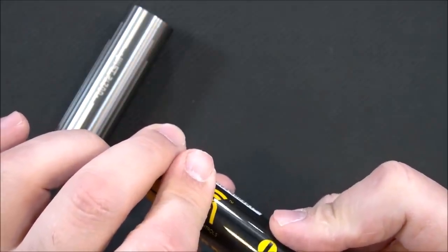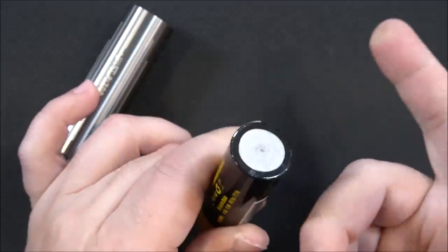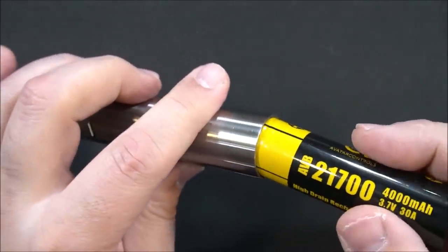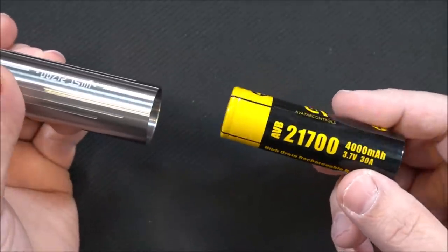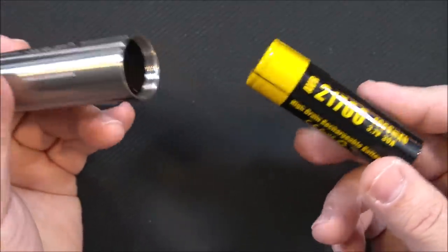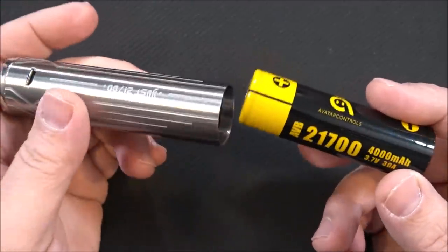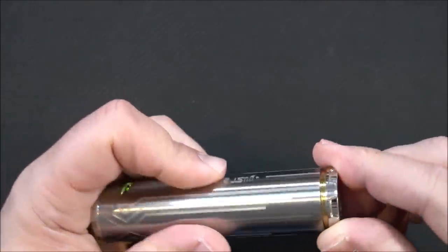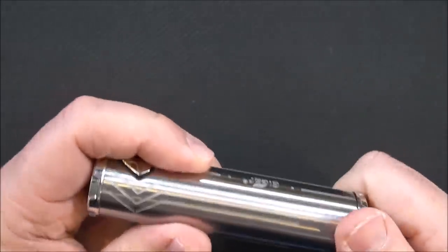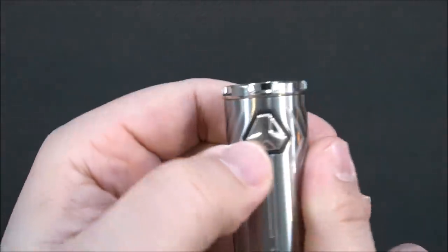First thing you'll do is remove the safety sticker — there it goes, just flew right off. The battery goes positive-side down. If you want, you could use your own 21700s. Personally, I like using the Samsung 40T for something like this.